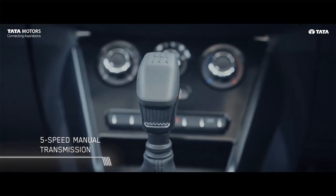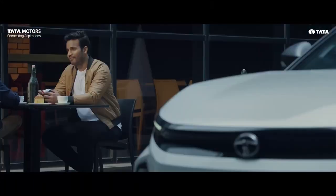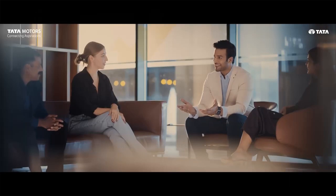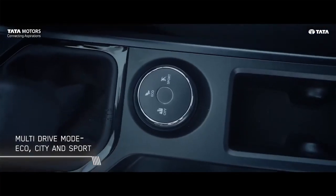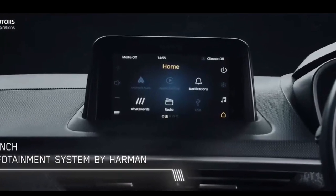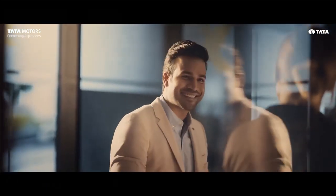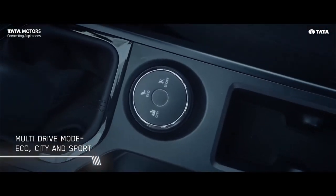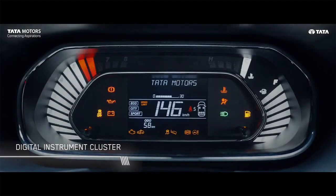So guys, that was about the Smart variant. Now let's see what you get if you go to the upper sub-variant. In the Smart Plus variant, you will get a 7.5-inch touchscreen infotainment system by Harman — this is the older infotainment system from the old Nexon — with 4 speakers, shark fin antenna, Android Auto with Apple CarPlay, steering-mounted controls, all four power windows, and electronically adjustable ORVMs. According to me, it is better to go to the Smart Plus variant over the base Smart variant.